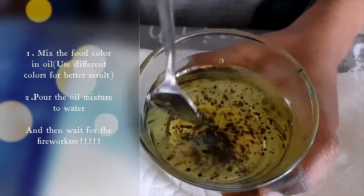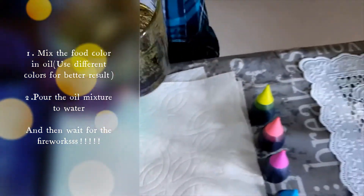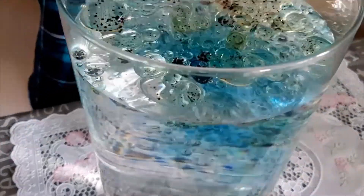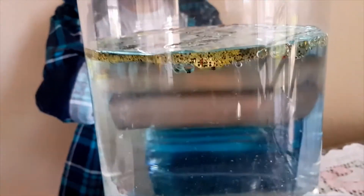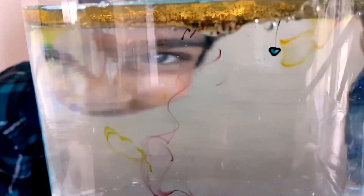Food coloring versus oil — okay, set that to the side. Now carefully pour this into the jar. Now let's wait for some time to see the magic. See, now the colors will drop. Wow, see — it looks like fireworks!